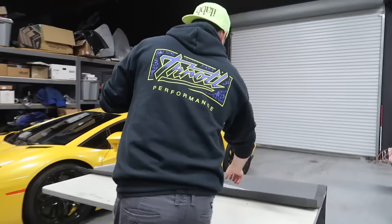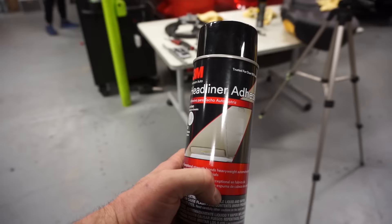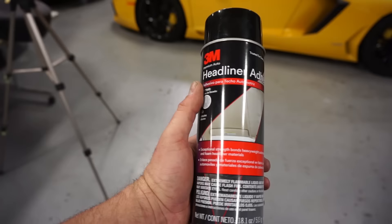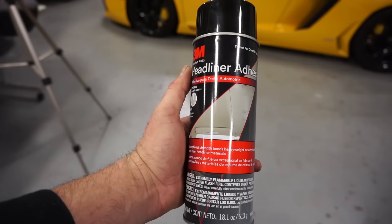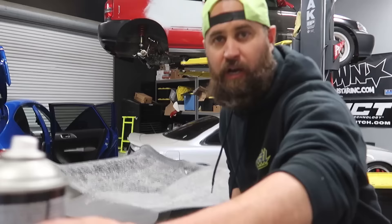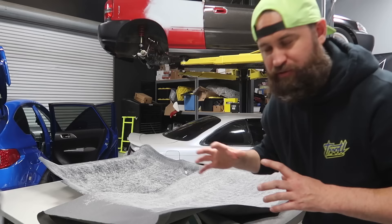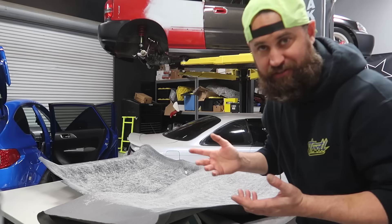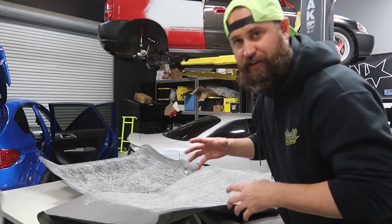We're using headliner adhesive from 3M to do this job. You're probably going to want to pick up at least two cans of this just to be safe — you should probably only need one, but it's always good to have a spare. One thing I noticed is if I hold the spray can about four to eight inches away from the material I get a much better spray pattern. I'm going to let this go ahead and cure for a couple minutes and then start laying it down. You've got to let the glue start drying and then it'll stick together really well.